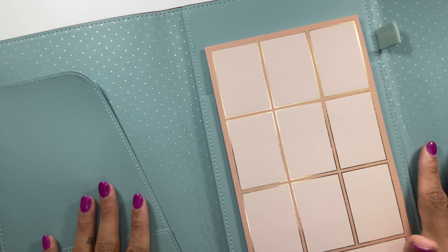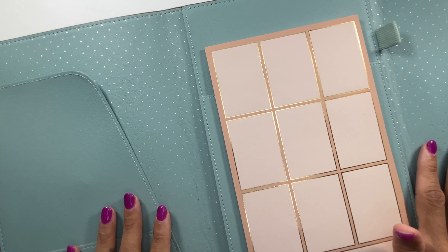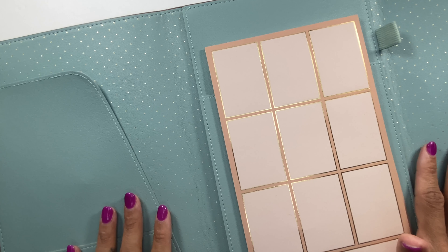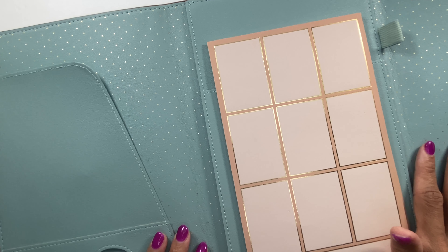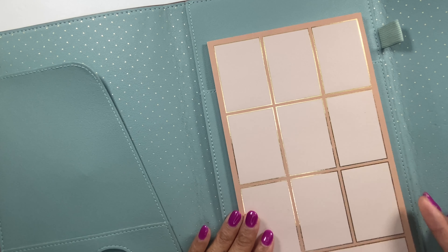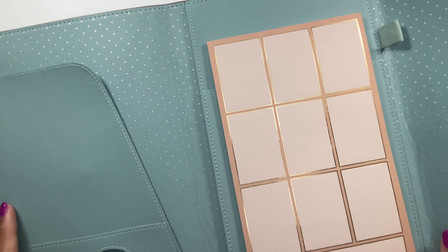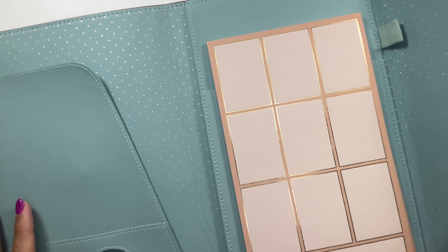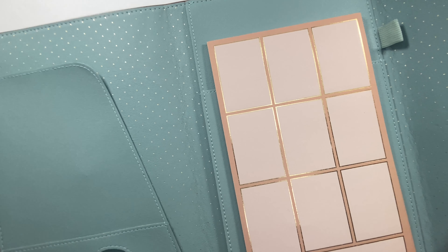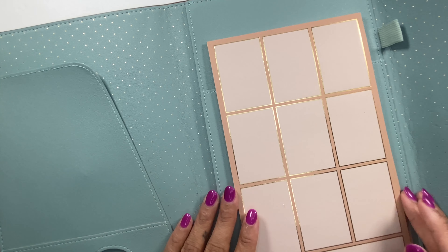The pet folio retails on the site for $35, which is a super good deal — especially if you got it during your sub box, because the whole sub box was around $40 and just the pet folio sells for $35. The paper pad sells for $12. It is available on the site and I will make sure to link it down below.